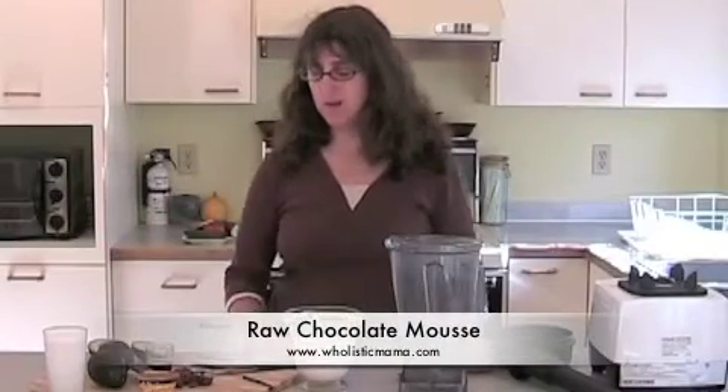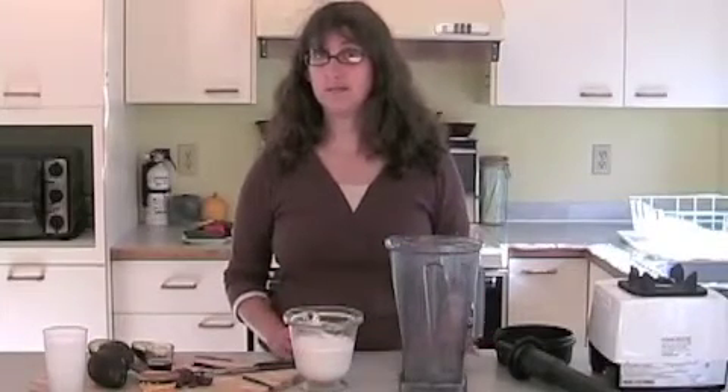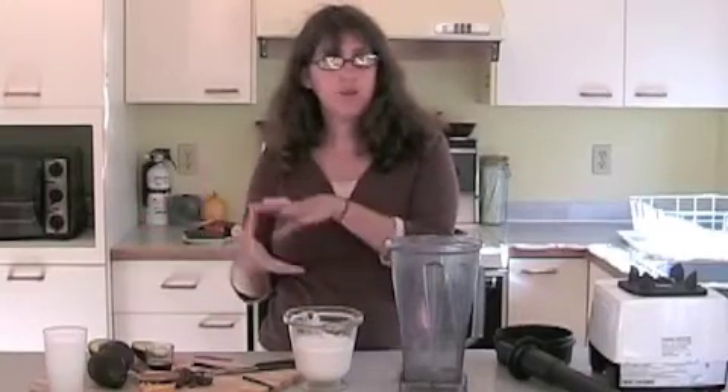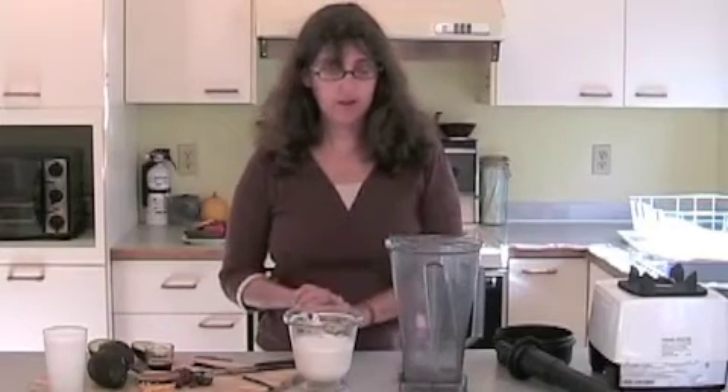Hi there! This is Alisa Joy from Holistic Mama, and today we are making some amazingly beautiful, delicious chocolate mousse. It's beautiful! You can also put it in the freezer and make it hard and creamy like ice cream, or you can just have it right out of your blender.